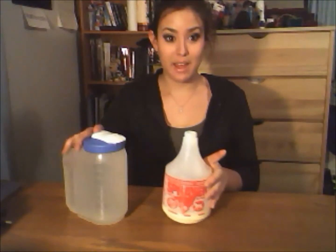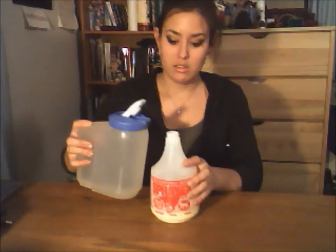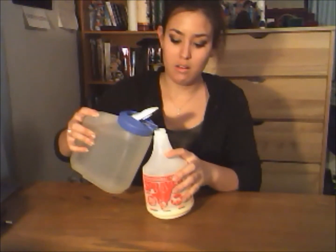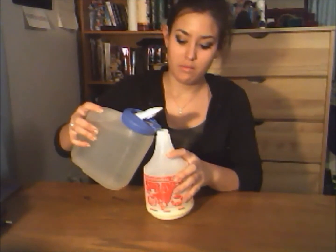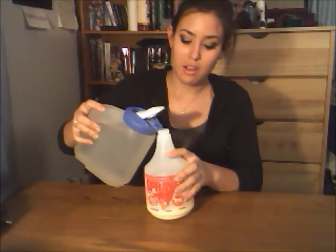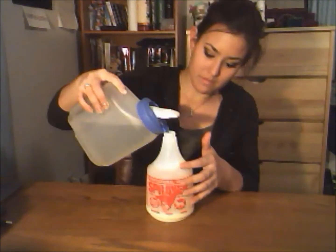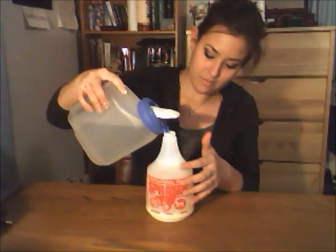Now that all your other ingredients are added, it's time to add the water. The other ingredients are making up about an inch to an inch and a half of the bottle, and the rest is going to be water. Mine is just a little warm — not hot — and that's really going to help when it comes to mixing everything together.